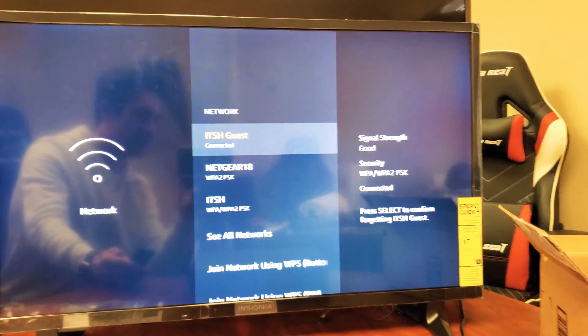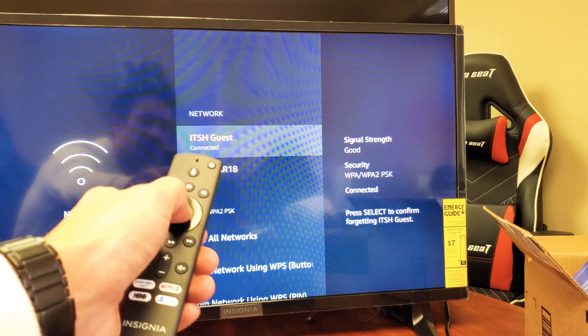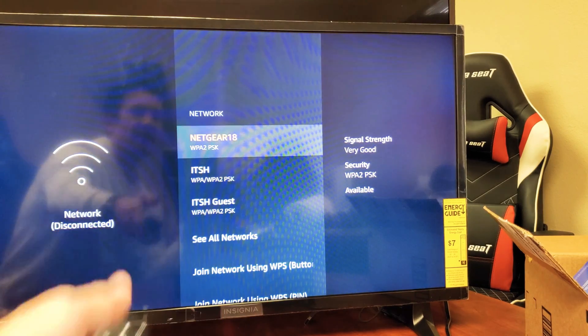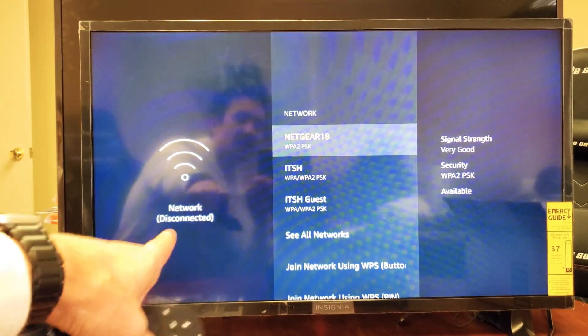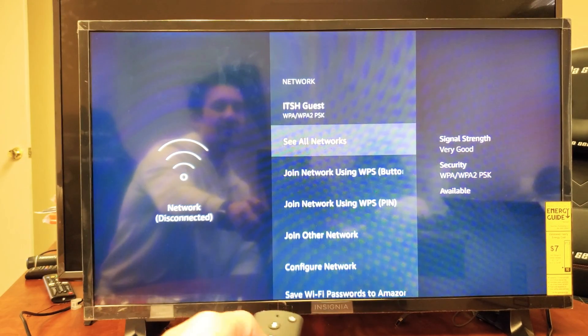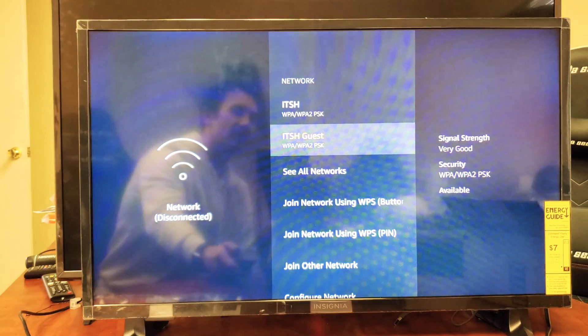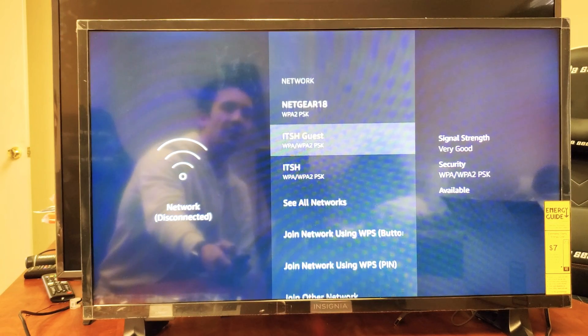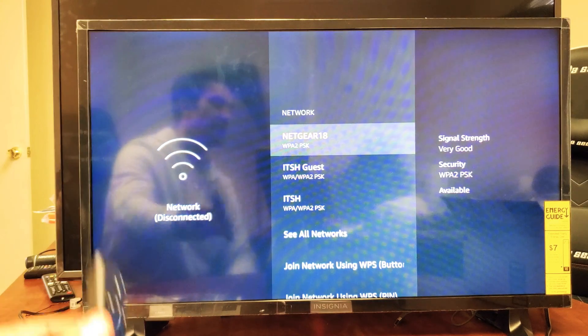Now it says 'Please select to confirm forgetting' the guest network, as you can see down there. It's already highlighted, so I'm just going to press it once. And now there you go — it says network disconnected. Now you can go find a new network, go back and sign into your previous Wi-Fi, or leave it with no network. Pretty simple to do — any questions, just comment below.